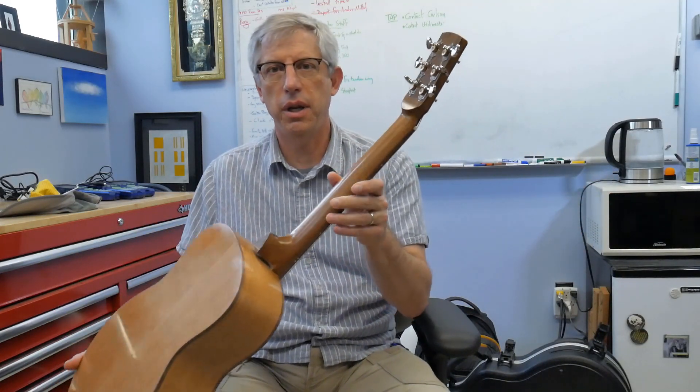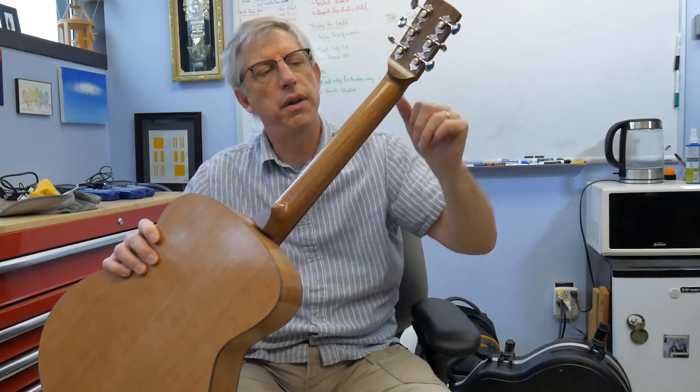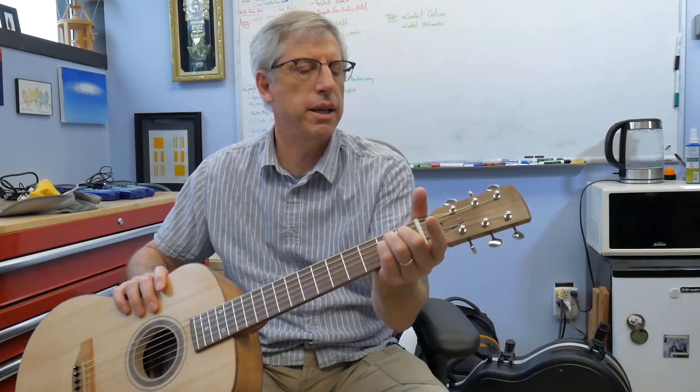I carved a volute in the neck — I really like this. This rounded shape on the neck: when you grab a chord, especially if you grab an E like that, it's really nice to have your hand fit right into that nice rounded pocket there. Just love it.